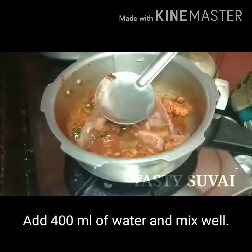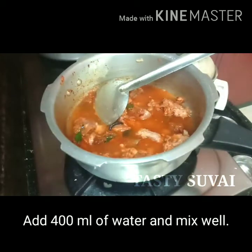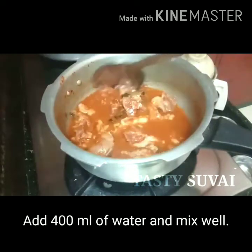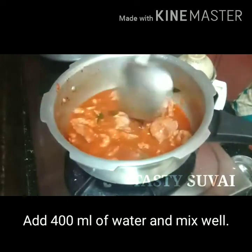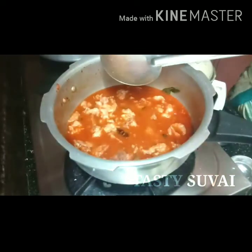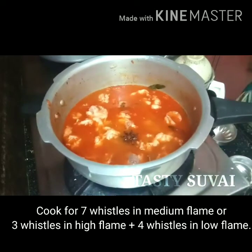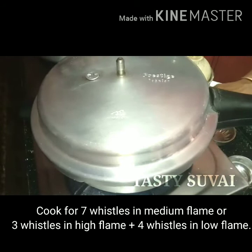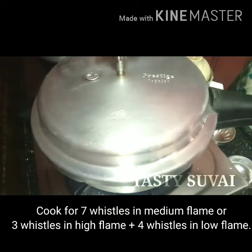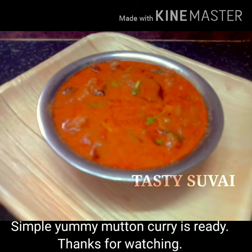We will mix it all together. You cook it on medium, high, and low flame — I use a high and low combination. Cook it on medium flame. The recipe comes out super smooth.